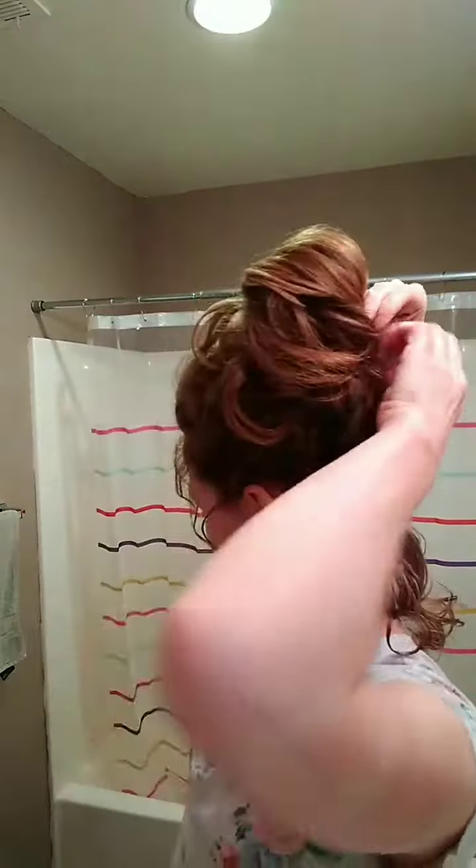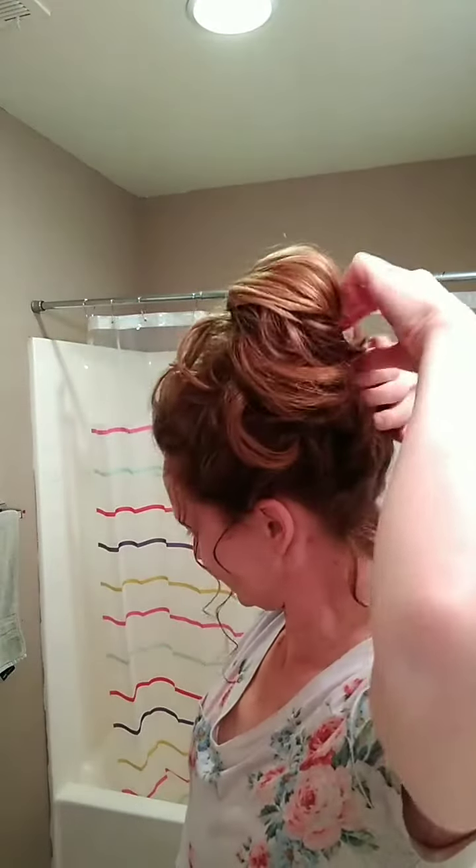Look how much this has smoothed the frizz that was there. It has conditioned the hair and really made it nice and soft, and then I can go and just get this tucked back in to my clip, like so.